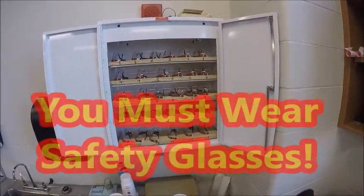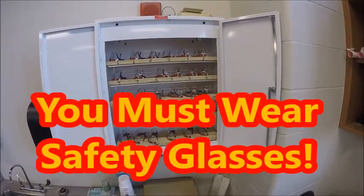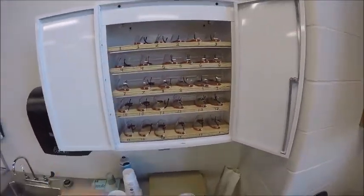Make sure you grab the safety glasses — you'll notice they're numbered and belong to your station. When it's your turn, if you're in station 1, you're going to come up, grab the station 1 safety glasses, and put them on.